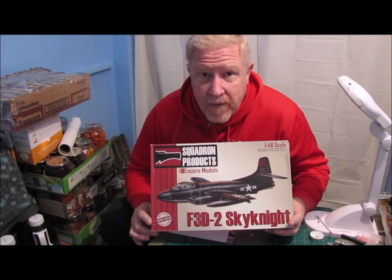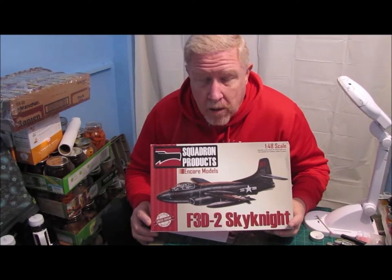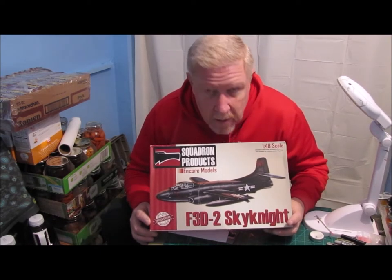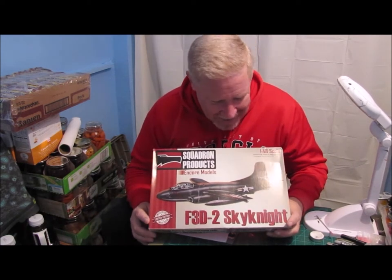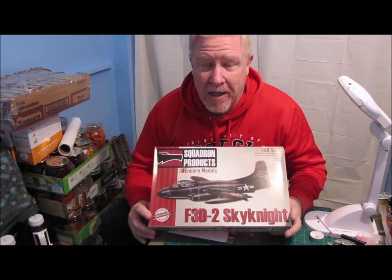There you go — this is my entry into the Finish It in February group build. 2021. Maybe. Who knows with this thing? Goodness.